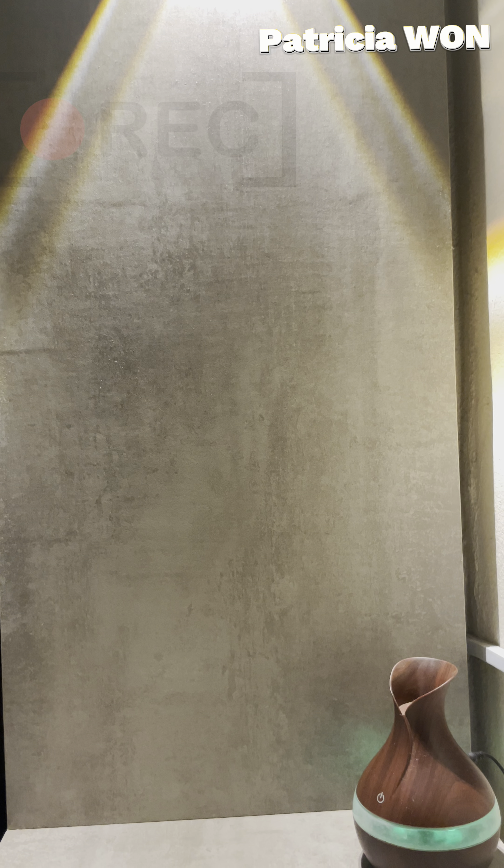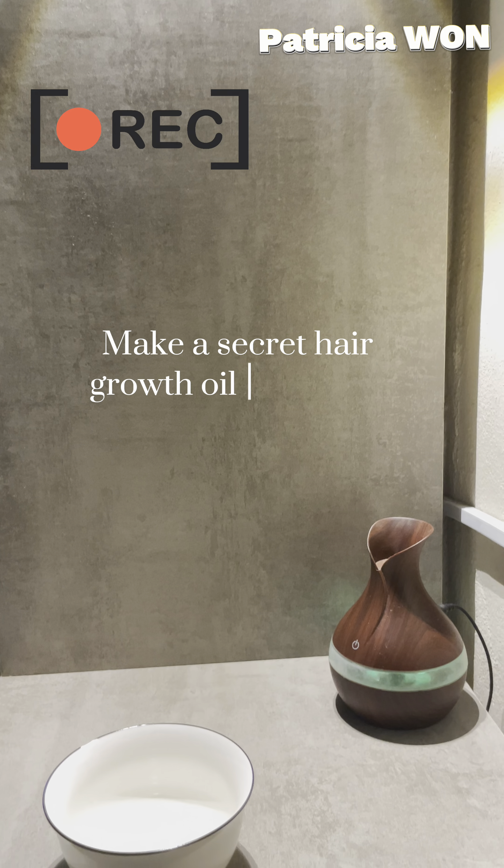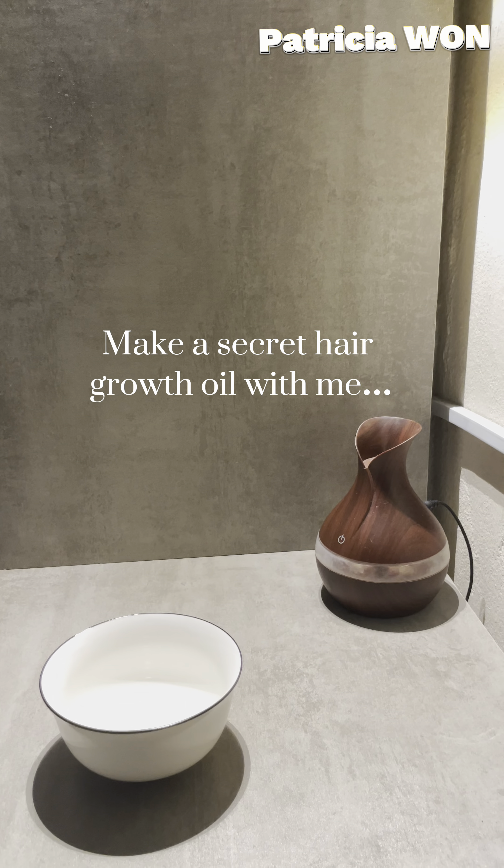Take your hair from this to this. Welcome to my YouTube channel — make the secret hair growth oil with me.